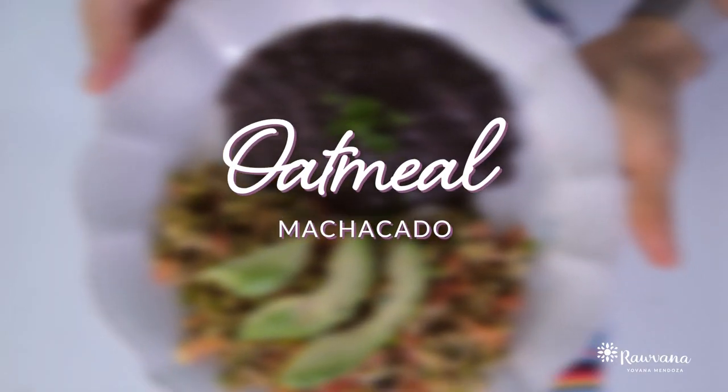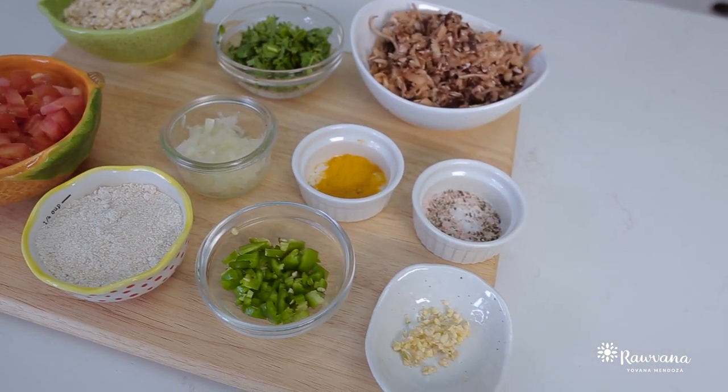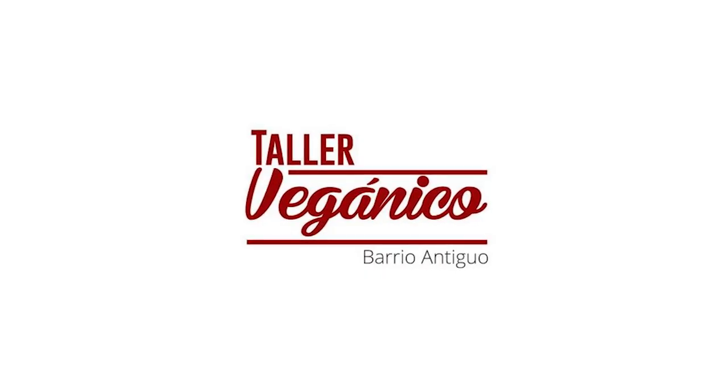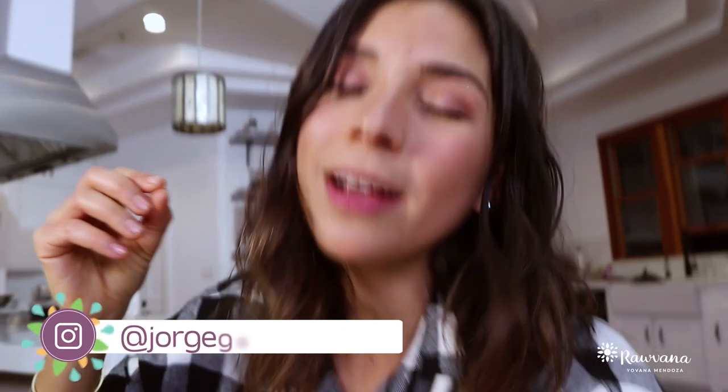Next recipe is going to be an oatmeal machacado. This is a vegan dish in Mexico, which is basically like eggs with meat, but we're going to be using oatmeal for this. This recipe is from my dear friend Jorge, who owns Taller Veganico, a delicious vegan restaurant in Monterey, Mexico. So whenever you guys are there, definitely check it out.